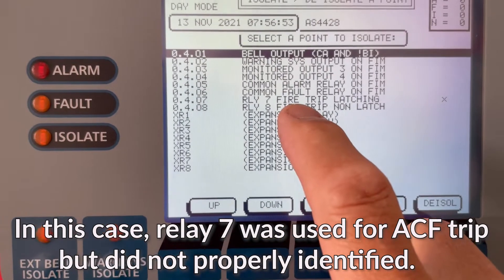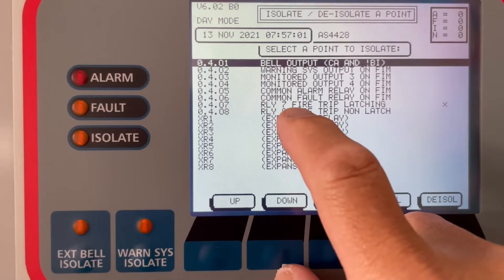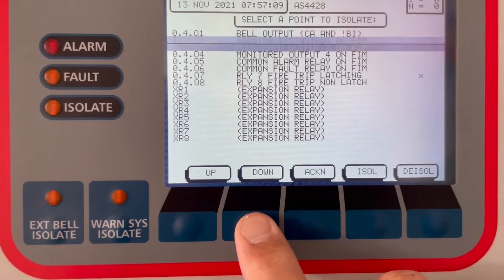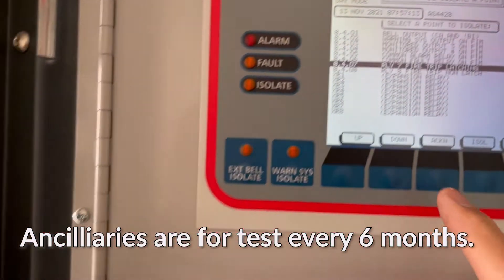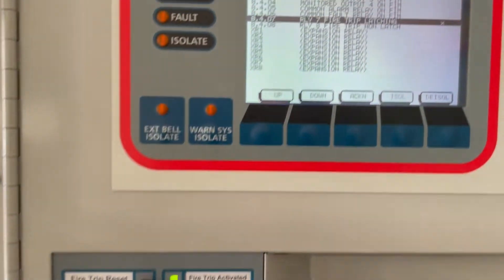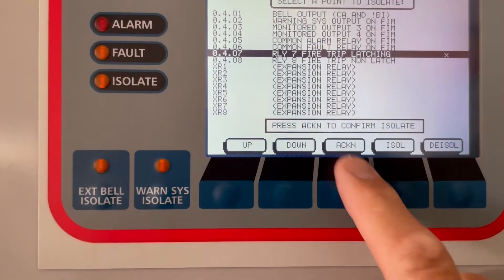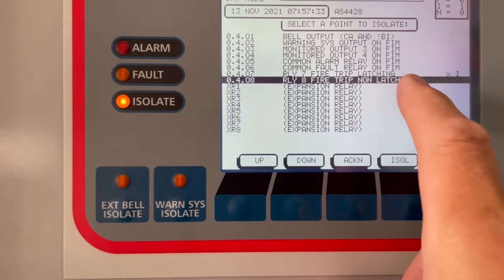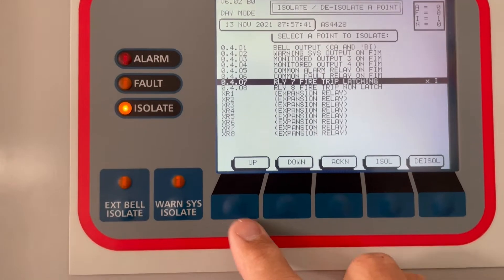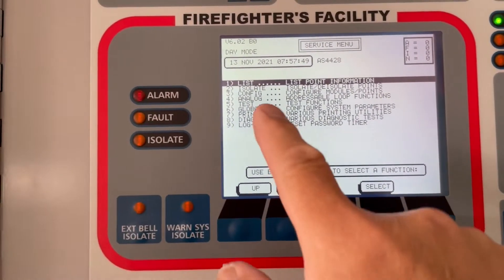We isolate relay 7 — fire trip latching — in this particular fire indicating system. If we isolate the fire trip, which is number seven, by scrolling down, we will not be tripping the exhaust fan or the air conditioning. But we'd rather not isolate that for training purposes. Let's go up and de-isolate — now it's gone. Let's press the service menu again.